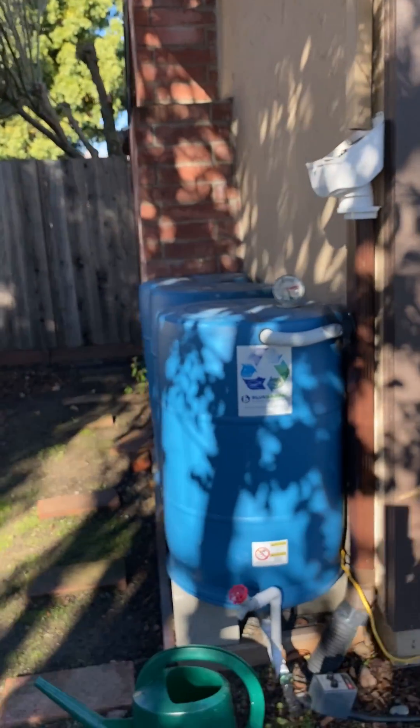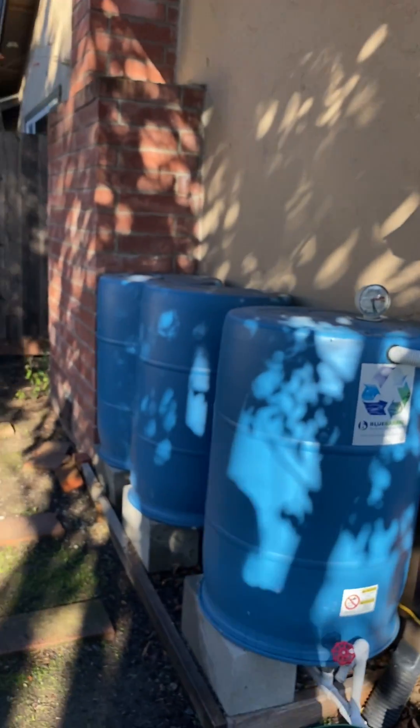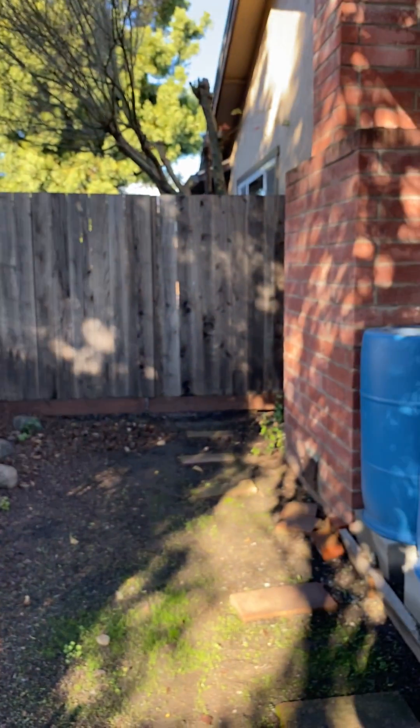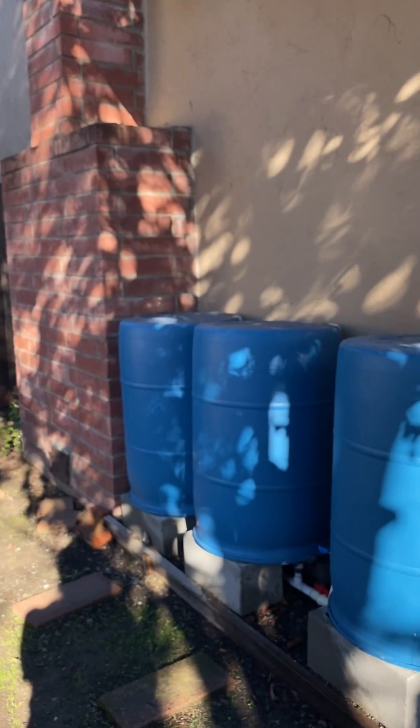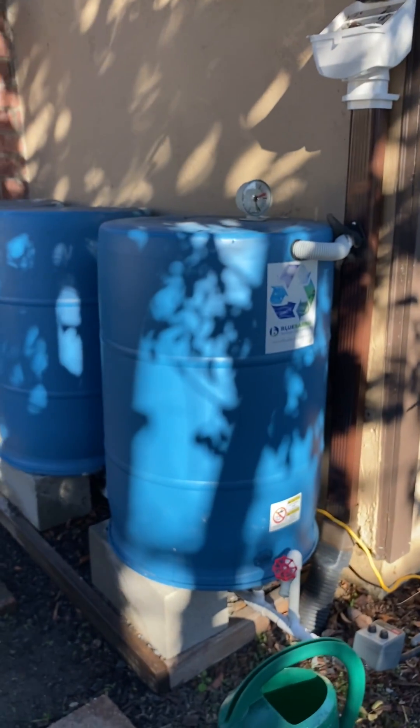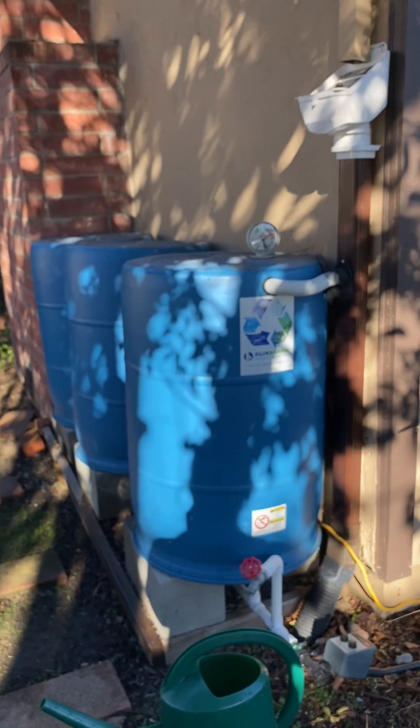So if you've seen my other videos, you've seen this system before. We actually have three of these on our house: an eight-barrel system behind this fence, a seven-barrel system on the other side, and then here in front we just had room for three next to our chimney. Check out our other videos to see how the whole system works.